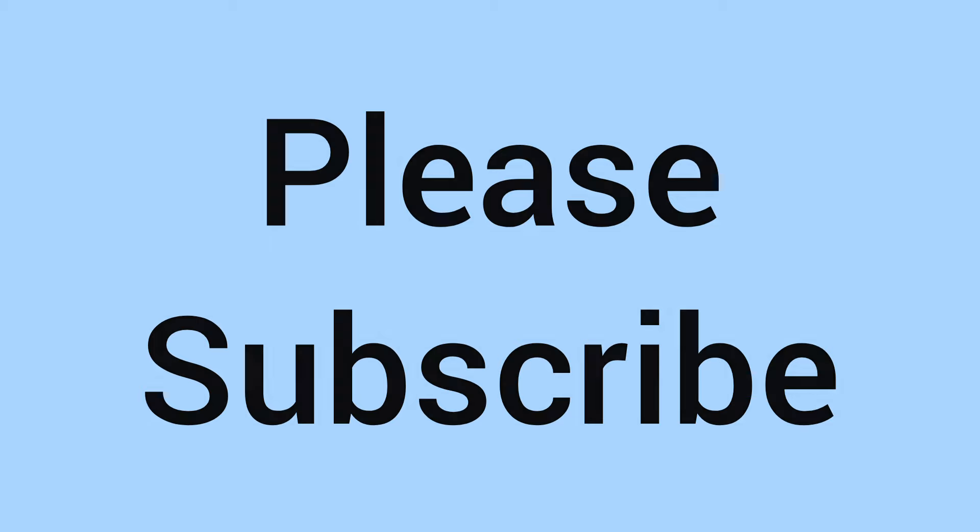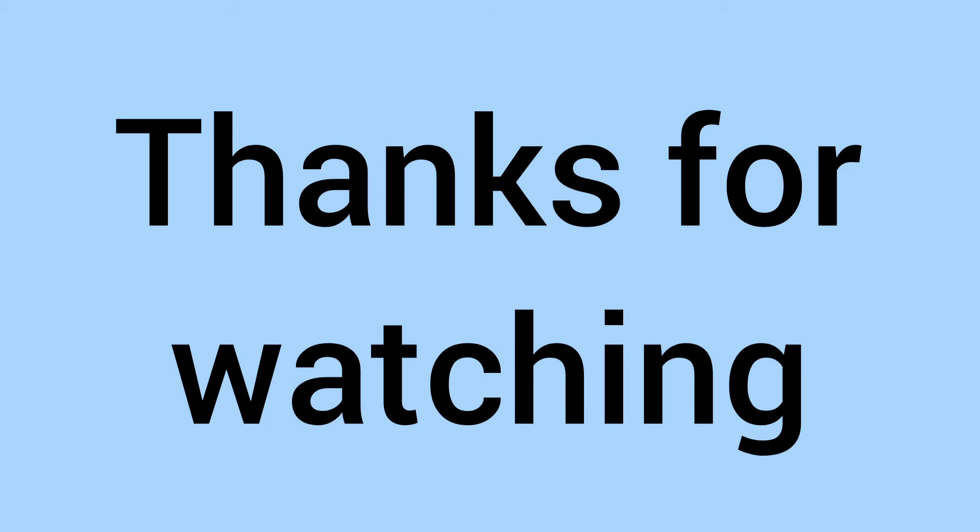So there we go — a cool coin overall. Please do comment down below if you have one, and of course subscribe. Thank you for watching, and we'll see you again soon for more coins in the future on Bits and Bobs. Bye for now!